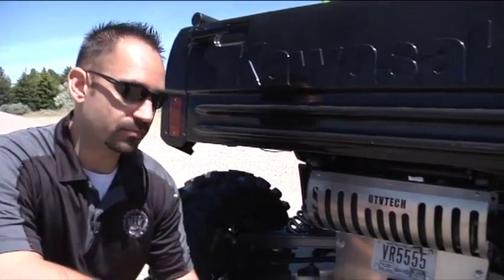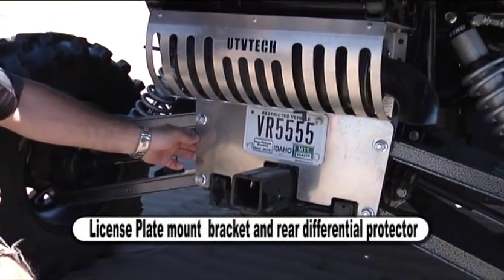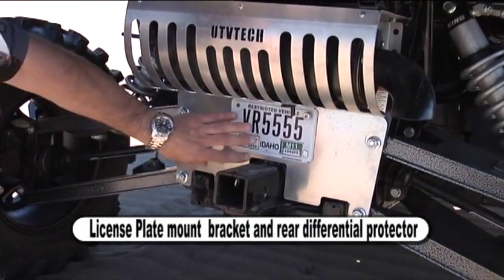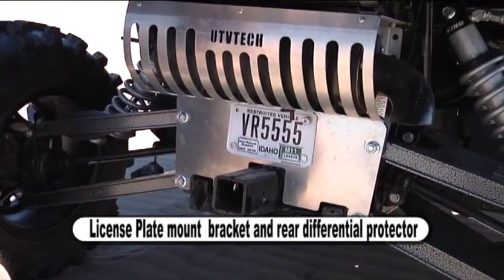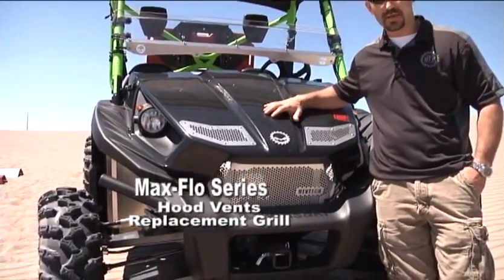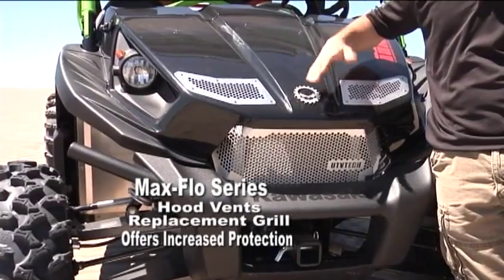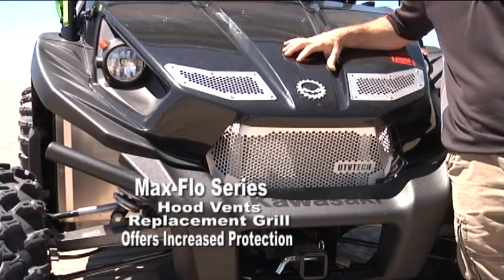We realize here at UTV Tech that not all states require a license plate, but we've built a license plate bracket that's also a differential protector, in case you're backing up into a trailer or any other obstacle. This will keep your differential protected as well as give you a nice place to mount your license plate. Here's our Max Flow Series hood vents and replacement grill for the Kawasaki Terex, offering increased protection from sticks, rocks, or other debris, as well as keeping your radiator cool on a hot summer day.